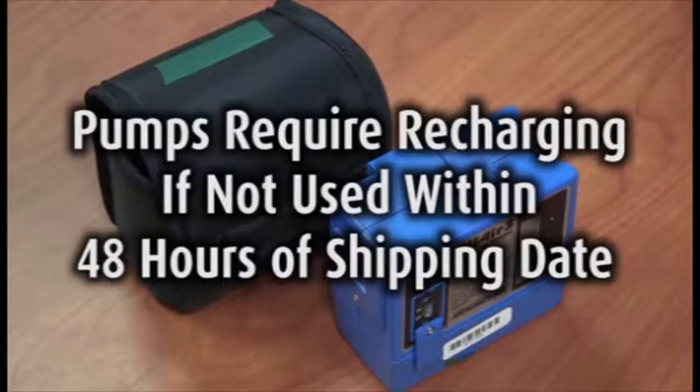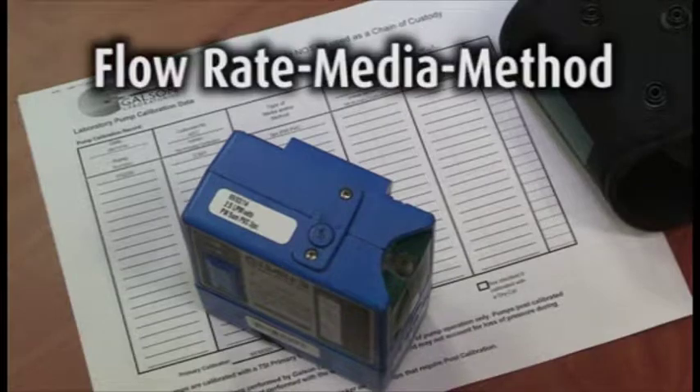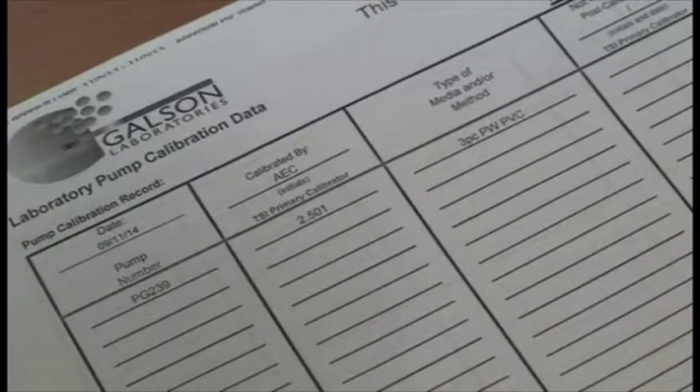Pumps require recharging if not used within 48 hours of the shipping date. Keep the pumps with the corresponding pockets if removing the pumps to charge them. Each pump is labeled with flow rate, media, and method to match with the correct media as it corresponds on the calibration data sheet.